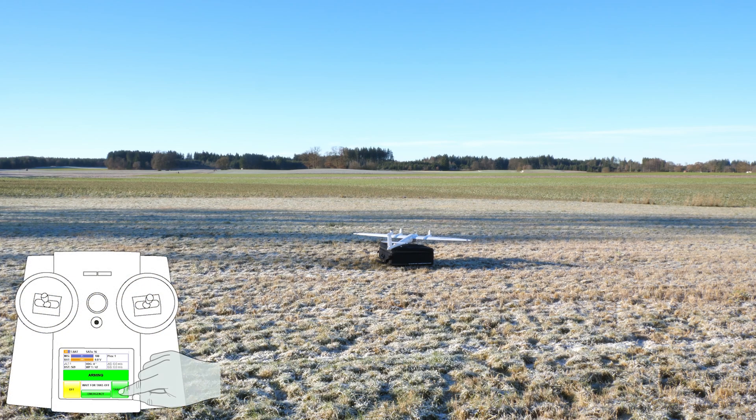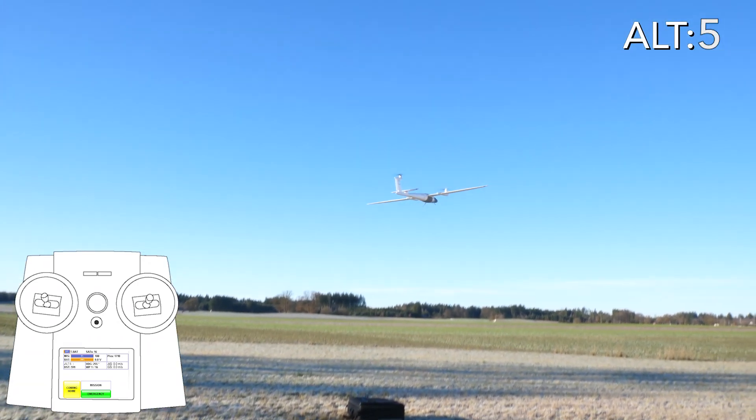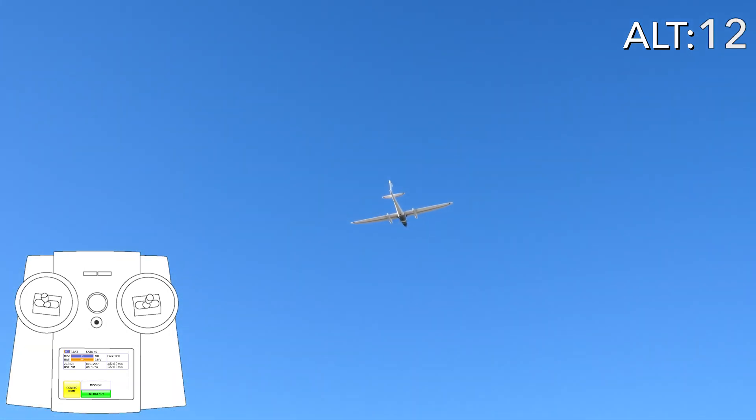Take-off. Select take-off on the display and confirm the take-off by selecting yes on the remote control display. The Trinity will now start its mission and climb to the transition altitude as set in Cubase. When the transition altitude is reached and if the direction of the Trinity corresponds with the direction of the transition cone as set in Cubase, the transition phase will be initialized.